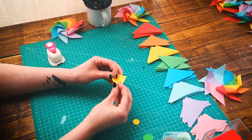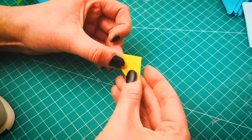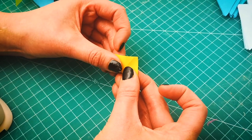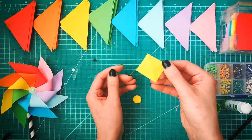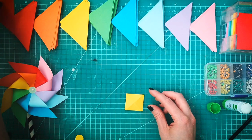Let's start off with our small square. What we're going to do is fold it diagonally to make a small triangle, and then unfold it and do the same in the opposite direction, so that when we unfold it we have a nice cross in the middle. We're going to use this as a guide to line up our first triangle.